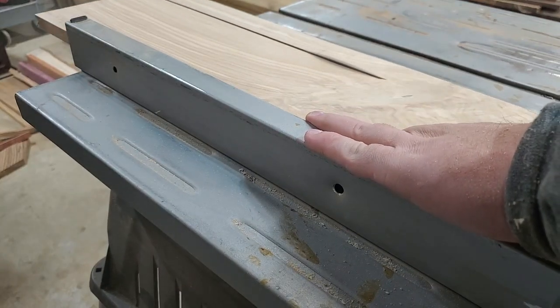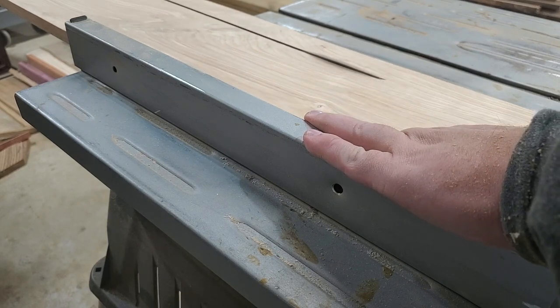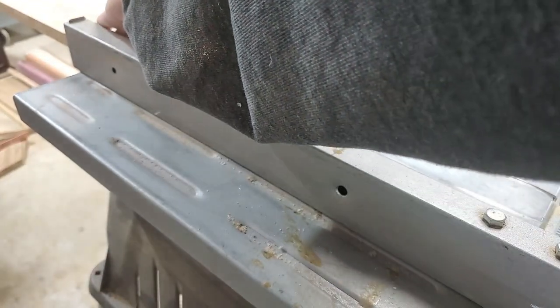Before we go cutting this piece up, I'm going to cut my 45-degree mitered edges on the table saw the whole way down the length of the board, and then we'll cut it up and it should form a perfect box.